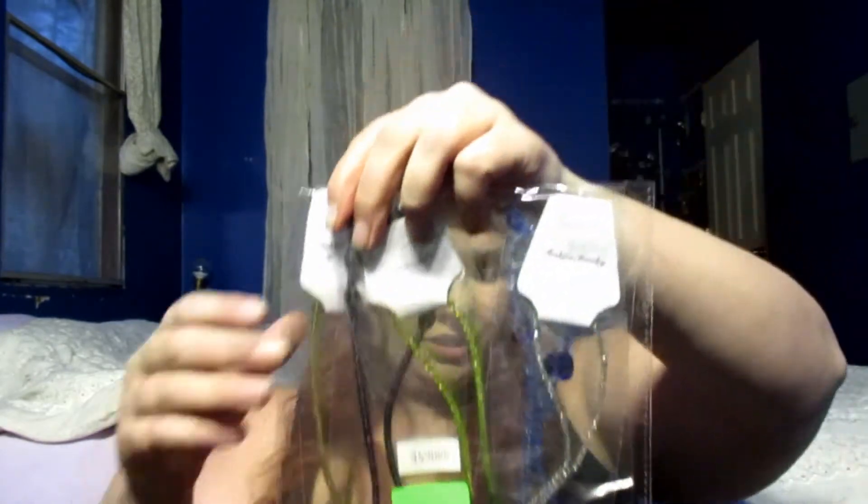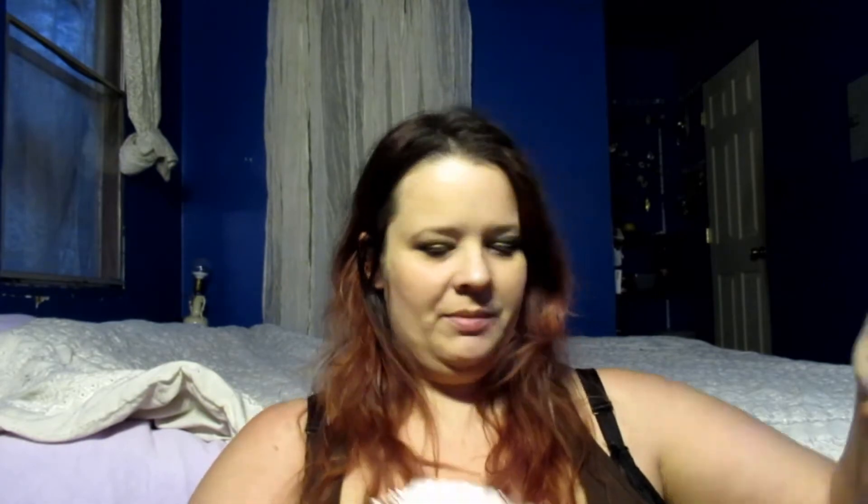Let me make sure this is recording - it seems to be okay. The first bag says 'mixed necklace glass' so these are glass beads. I got two packages and it looks like there are five in a package. It looks like I've got some color repeats but it doesn't look like I've got actually any material repeats. I'm gonna open this one first.